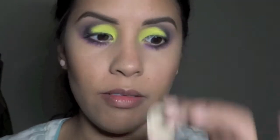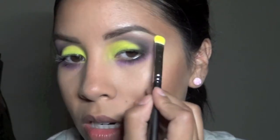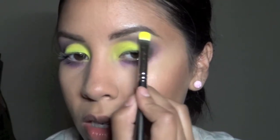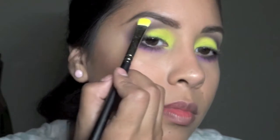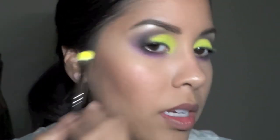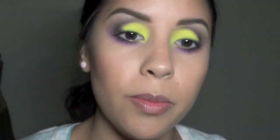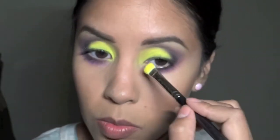Nylon by MAC is a really, really shimmery color. I'm just going to bring that on the brows just to add a little more texture, because even when colors are different you still want to change up the textures if possible. I'm going to bring that on the inner corner as well.